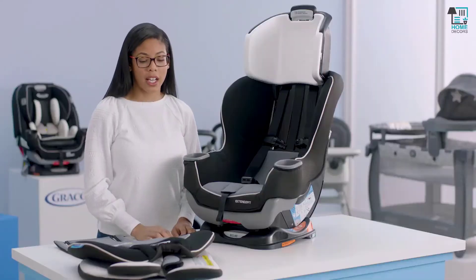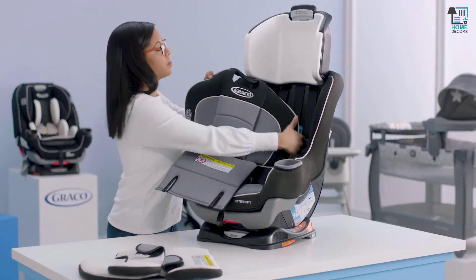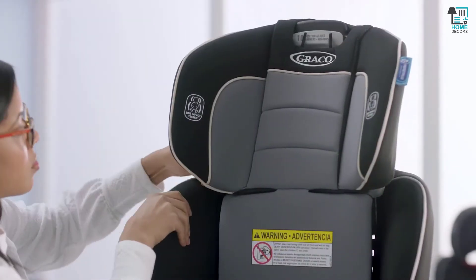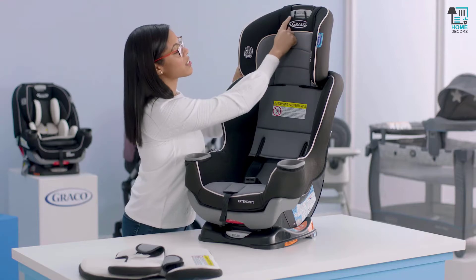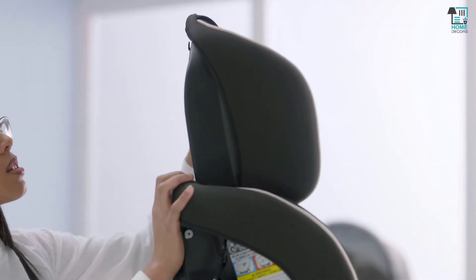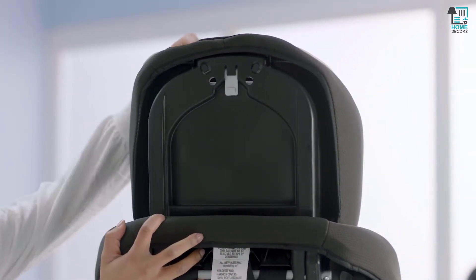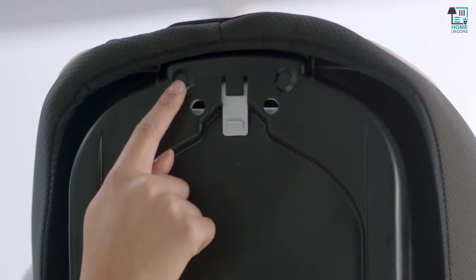Now that our harness straps are connected, we're going to move on to replacing the headrest cover. What I like to do is work over the top, and then work my way around the sides. Next we're going to attach the elastic at the top. Just make sure your cover is all the way over your car seat. Now we're going to take our elastic loops and stick them through the holes at the bottom and attach to the hook at the top.